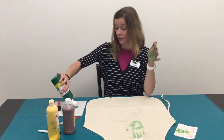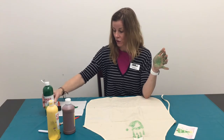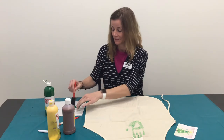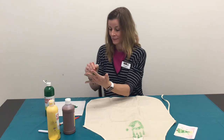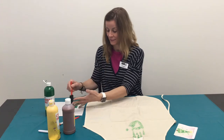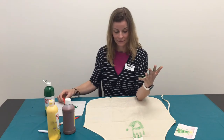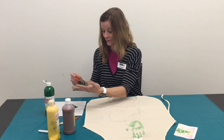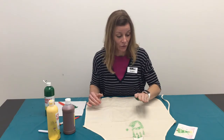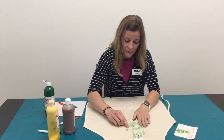You might want to get a little more paint — it looks like I need a little bit more paint on my hand. So now we're going to do two handprints next to each other. Remember, kind of a closed hand. So one on this side. I have kind of pushed my thumb down because it doesn't really make a mark.